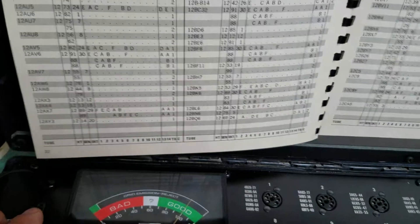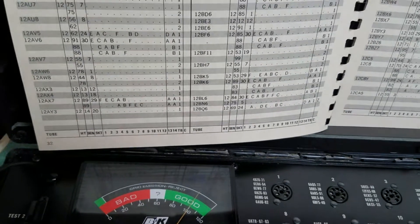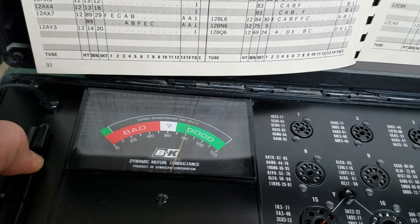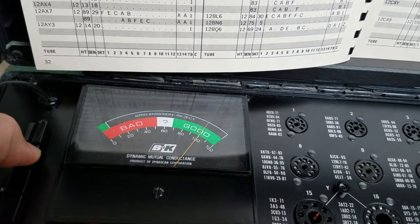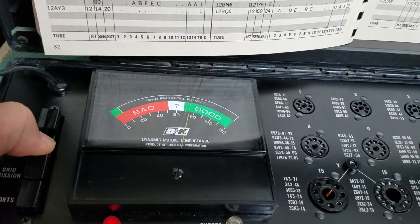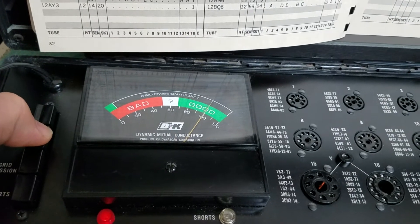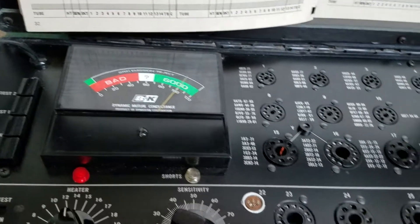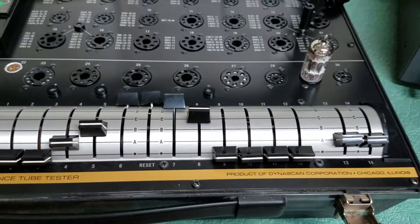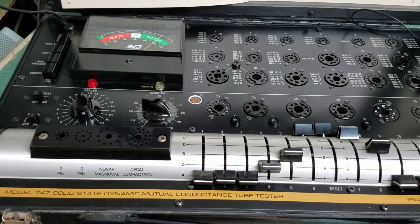So this would be test button number one. Then there's the second test, and you can see it's a little stronger on this side. Without pushing the button, the tube tests. There we go — it's good, it's definitely a good tube. I've tested it on my other tube tester too, and I've done some other tubes and they do about the same thing.